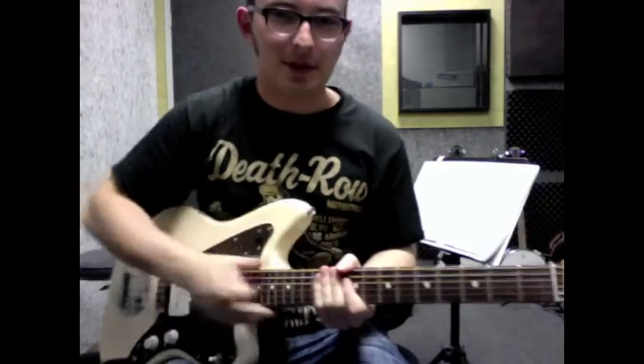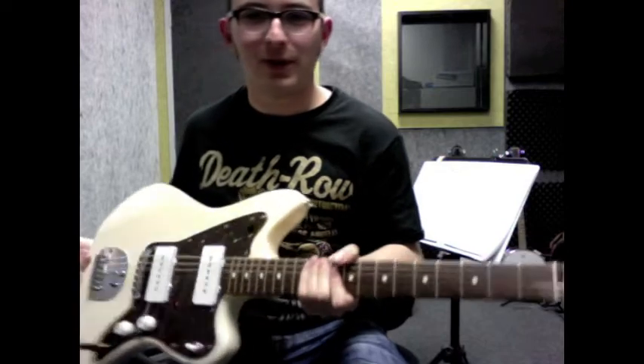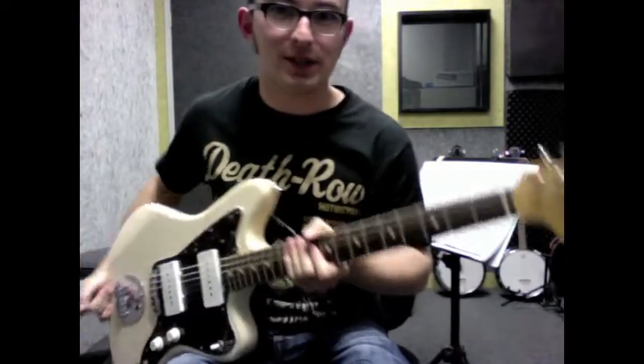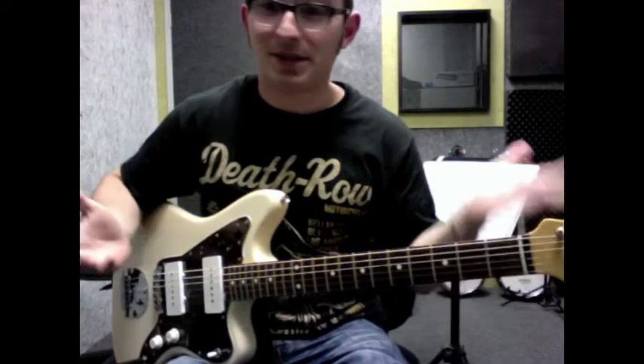This is a new guitar I picked up — well, it's actually not brand new, it's second-hand I guess. Fun to go off on little tangents on, not good for teaching with. See, it's just a distracting guitar.